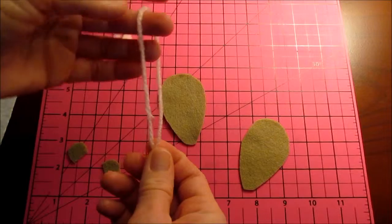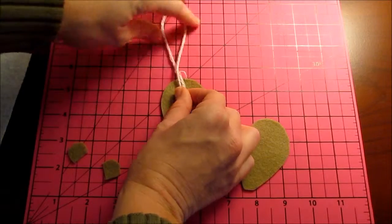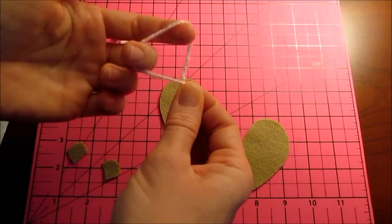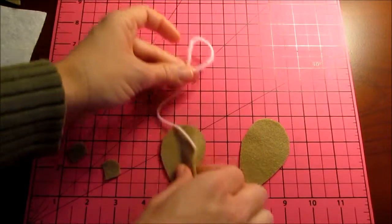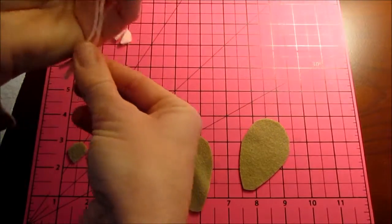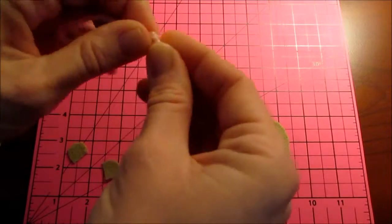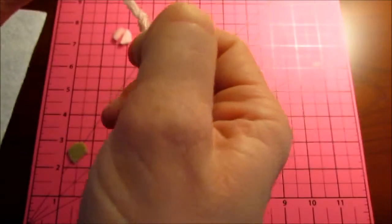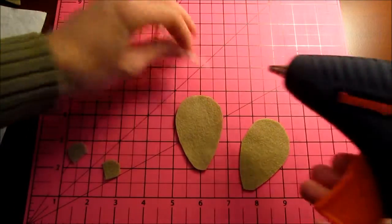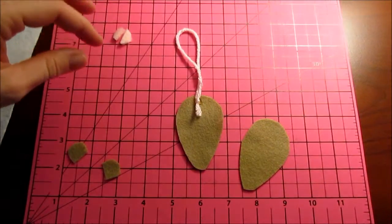There are two ways to do this. You could do it this way where his tail is just a big loop, or you could tie it like this with a smaller loop, and then it would hang with a smaller loop. I'm just going to double mine. For stability, you could just tie the ends together really quickly so that it won't pull out. Just put a little knot there, and then I'm going to put a little dot of hot glue and lay that in there like that.